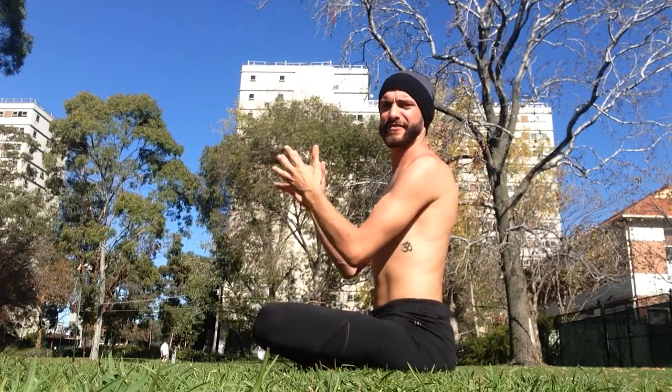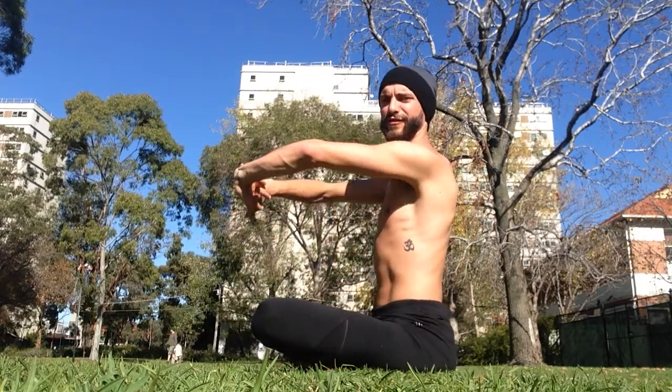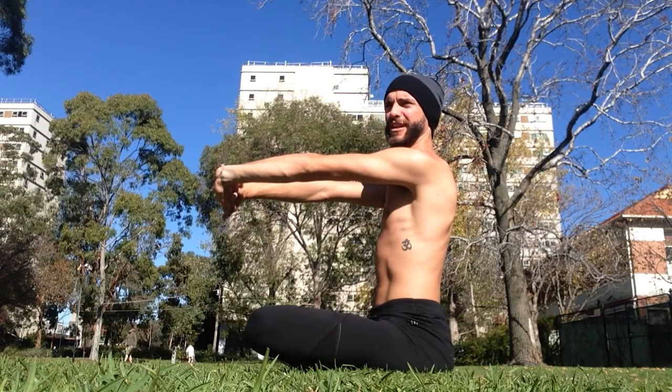Let's warm up the shoulder, shall we? Coming onto a comfortable seat or standing, interlacing the fingers in front of you and pressing the palms forward. This is a simple movement — we're going to make it more complicated.